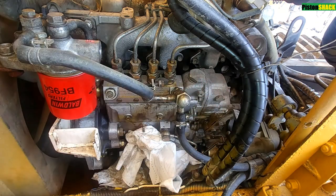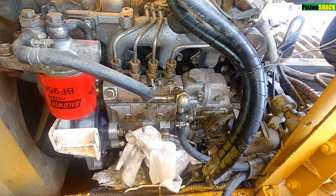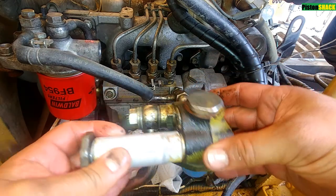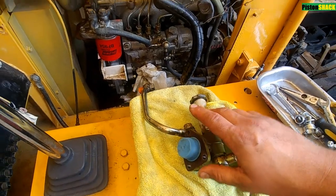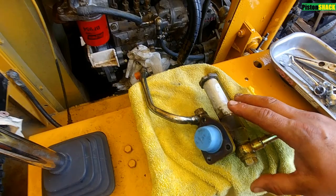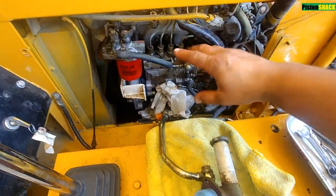I'm going to wash it, clean it, and put it back. When I'm editing this video it has been already almost half a year later, and we have been using this machine a lot, putting hundreds of hours on it, and no problem whatsoever — good power, lots of power under load.